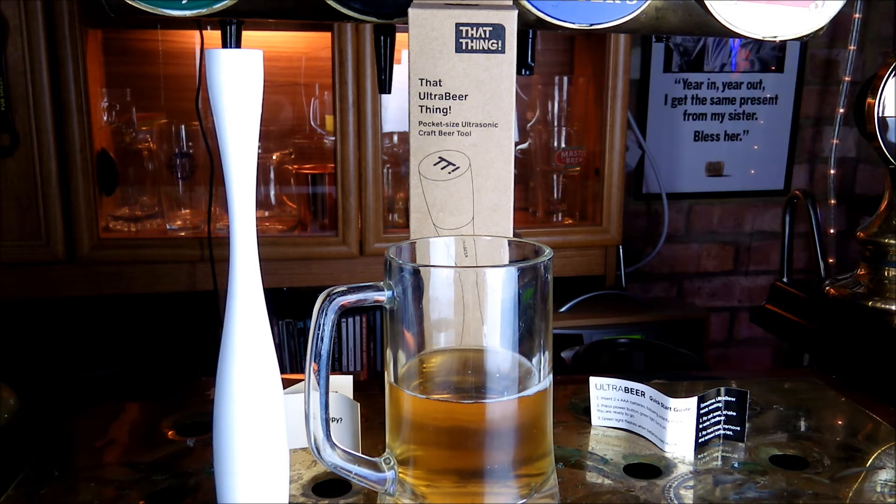How does it work? Well, this is the science: it generates 40kHz ultrasound waves which burst CO2 bubbles, creating a microfoam head.